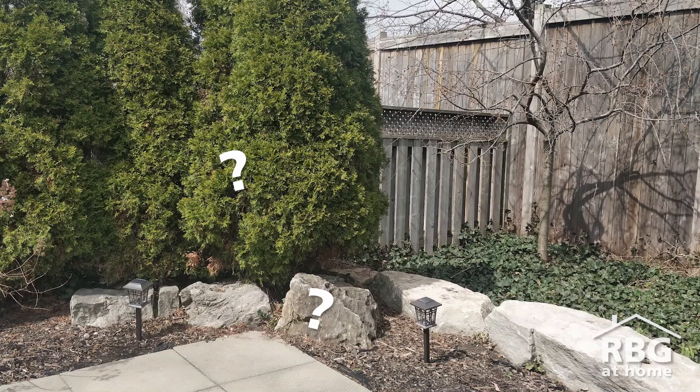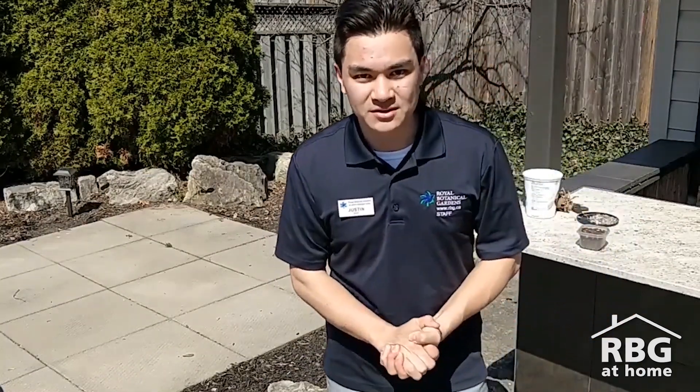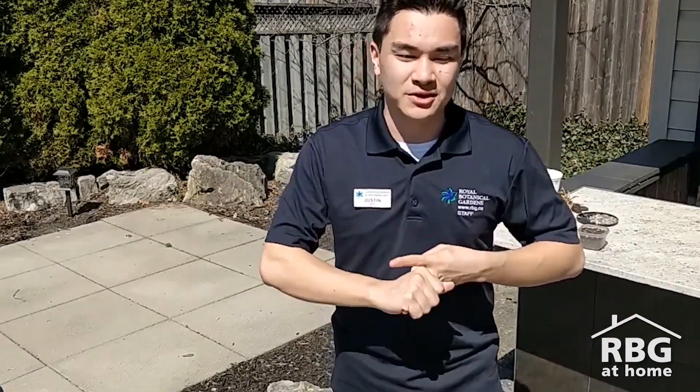Can you see any organic and inorganic things on the screen behind me? You might have noticed the trees are definitely something organic, and the rocks behind me are definitely inorganic. Now that we know soil is made out of organic and inorganic things, it's time to try and make our own soil.